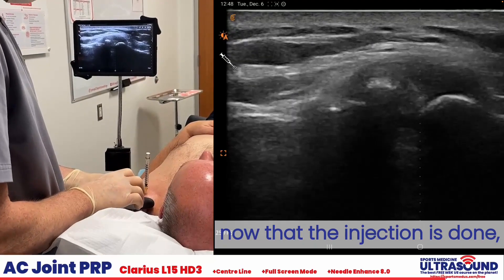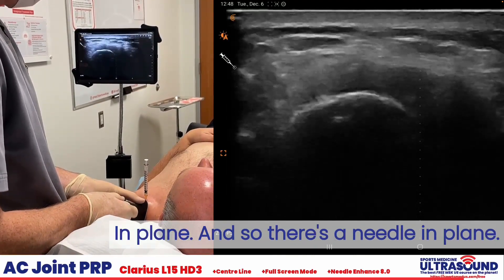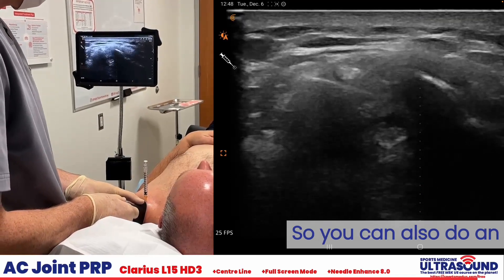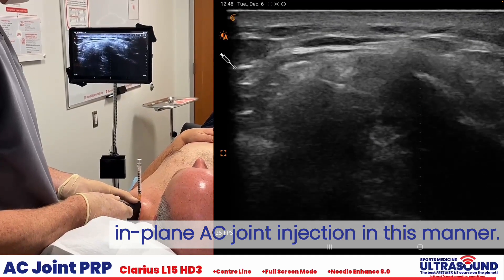And just to see it in short axis — now that the injection is done, we'll simply rotate and look for it in-plane. There's the needle in-plane. So you can also do an in-plane AC joint injection in this manner. There you go.